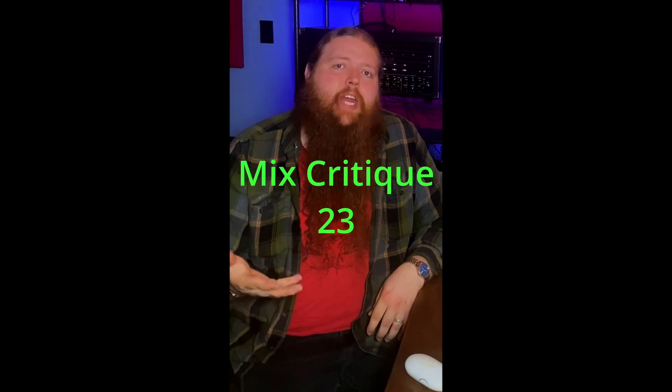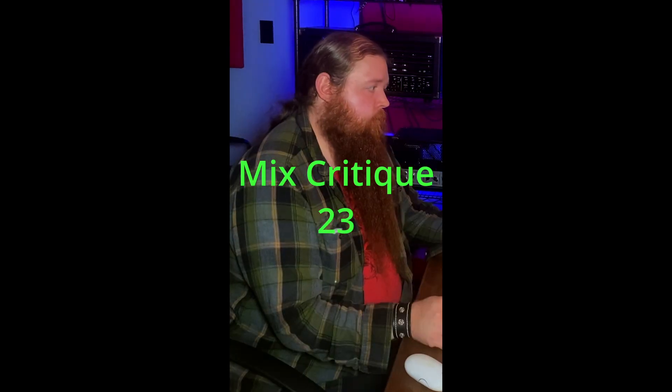Time for another mix critique. This one was sent in by Adrian. Let's check it out. I love the sound in general — the tones are great, it's a good mix. The problem I'm hearing in the intro is the timing. The guitar is not quite lining up with the drums to the point that it's noticeable, so that's an issue. I really like the vocal tone. My only issue is I wish there was a little bit more reverb on it — there's reverb on it clearly, but it's too short. I want it to be a little longer and fill things out more.